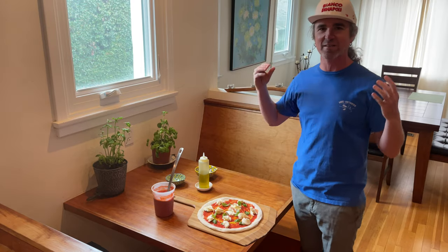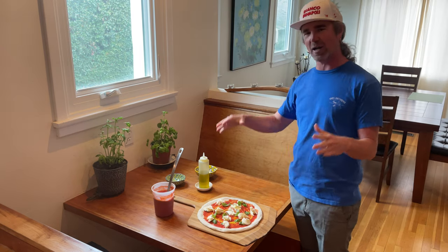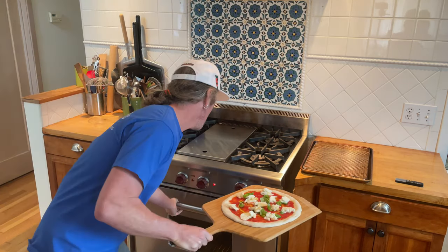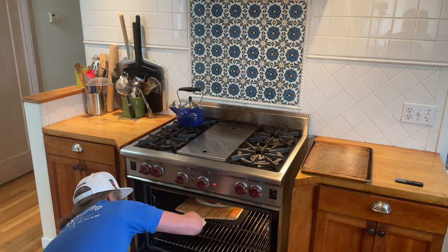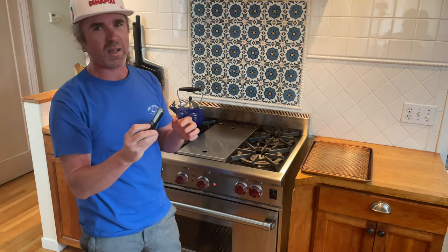I have my baking steel preheating with the broiler on — I snapped the broiler on right as I started stretching. We want to get that steel really hot. Loading this up and taking it for a bake. I have the pizza margherita all ready to load on the baking steel with the broiler cranked; going right onto the steel now.